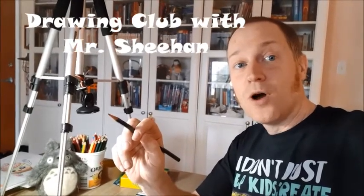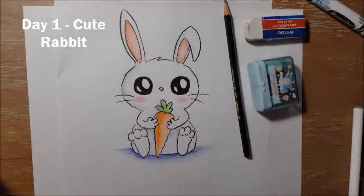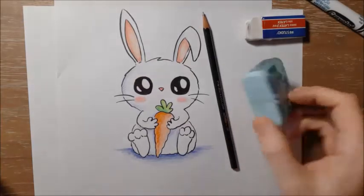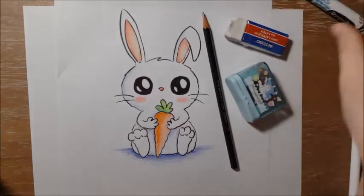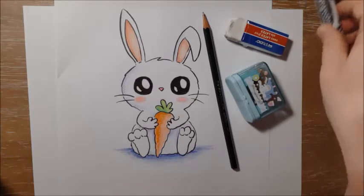Hi boys and girls, welcome to day one of Drawing Club at home. Today we're going to be drawing this cute little rabbit, and all you will need at home is a pencil, a pencil sharpener, and an eraser, and if you have them, maybe a black marker and some colouring pencils, but you don't absolutely need them.